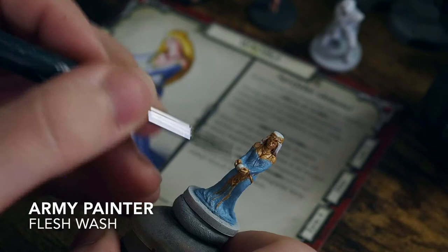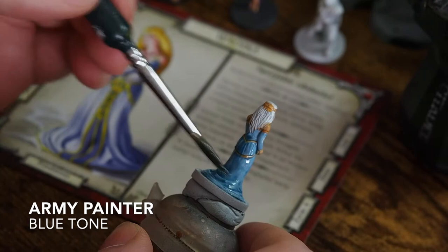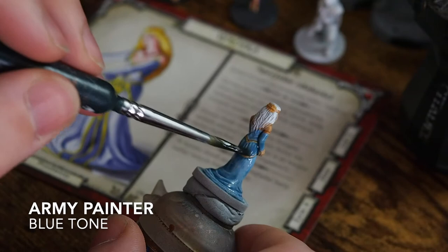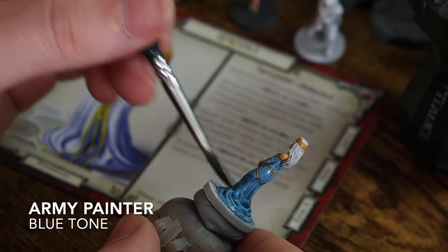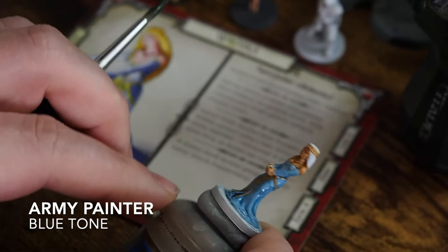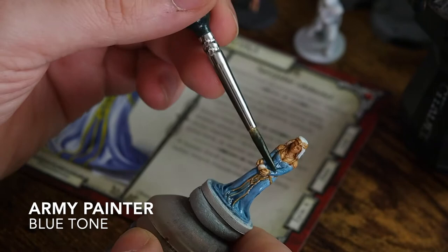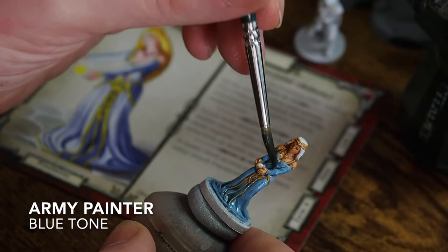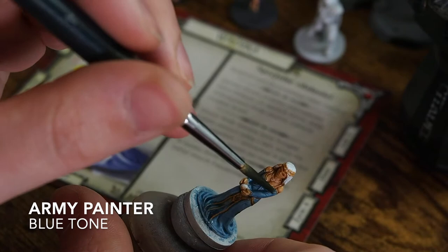For the dress I'm using Army Painter Blue Tone. The reason I'm using this rather than a Citadel equivalent is because the Army Painter Blue Tone seems to be quite thin — it darkens in the recesses but doesn't darken the dress too much. Whereas if you use the Citadel version, like Drakenhof Nightshade, it's actually very dark and will darken your miniature quite a lot. You could use Drakenhof Nightshade and then lighten it up as you go; personally I prefer the Blue Tone just because it keeps the mid-tones quite nicely.